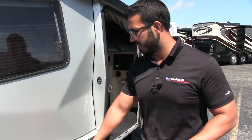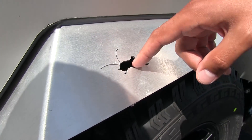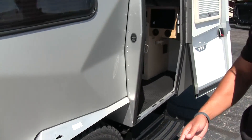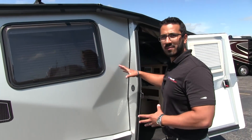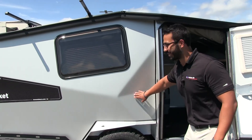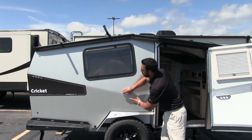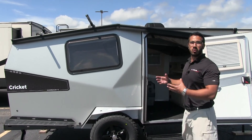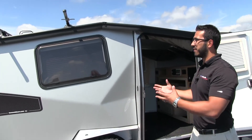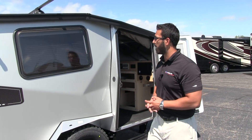Some of the smaller things when it comes to attention to detail: all throughout the Cricket they have actually cut the little Cricket logo into the aluminum — just kind of cool, I really like that. On the side here, they have some really interesting lines that almost look like dents, but that's 100% intentional. You can see where the lines all meet up — a really cool-looking exterior that also helps with the structural integrity of the unit.